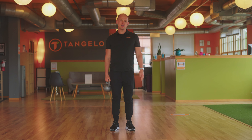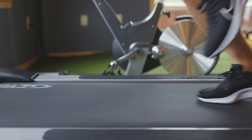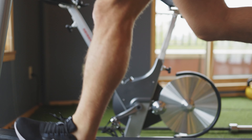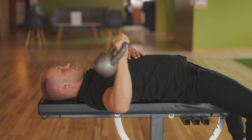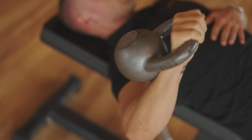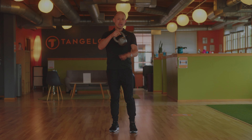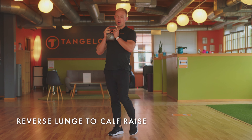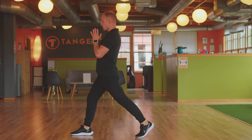Hey everybody, this is Seth. This exercise is called a reverse lunge to calf raise. You'll need a weight and your body weight. What we're going to do is set up into a reverse lunge position.